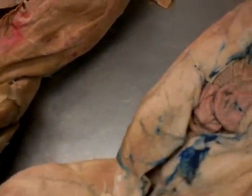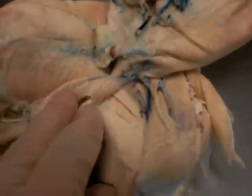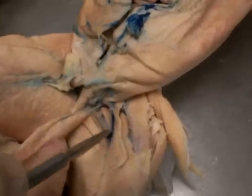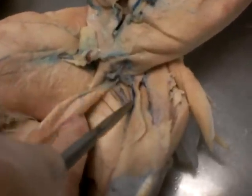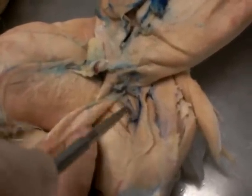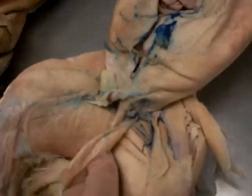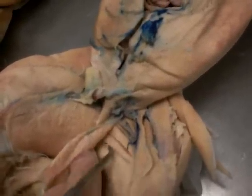And then we have the pectineus. If you pull back the gracilis, which is the big muscle, we have this top muscle right here — this little one. That's the pectineus. Down here we have the adductor longus, which is the top muscle. And then right under the longus we have the adductor magnus — not medius, magnus — which is right here.